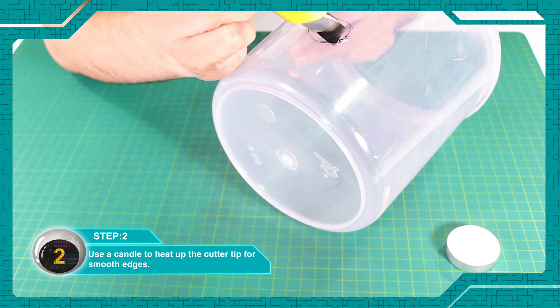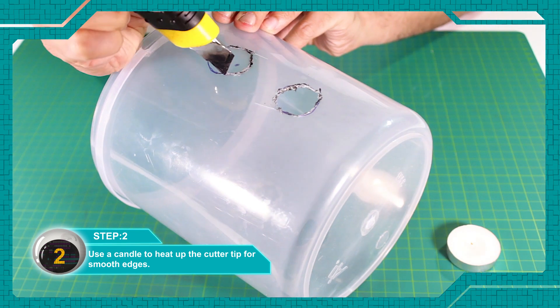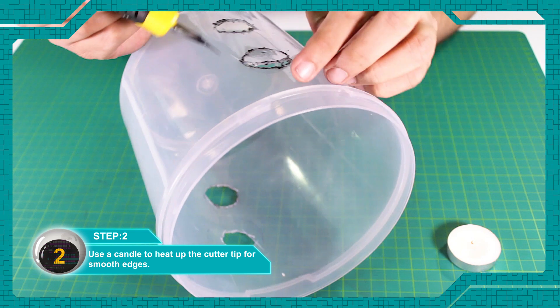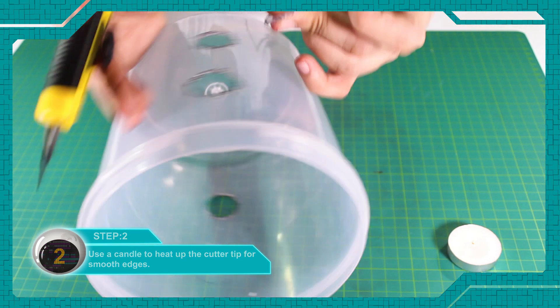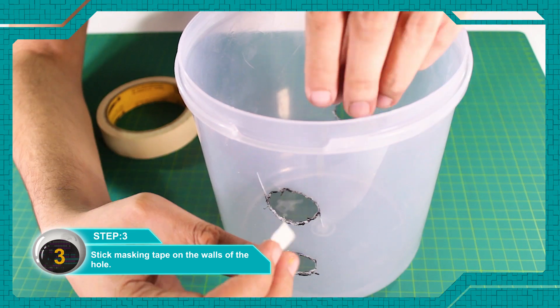मोमबत्ती का यूज करें कटर की टिप को गरम करने में ताकि एजिस स्मूद कट सकें। मास्किंग टेप को होल्स की वाल्स पे लगा दें। (Use a candle to heat the cutter tip so the edges can be cut smoothly. Apply masking tape to the walls of the holes.)